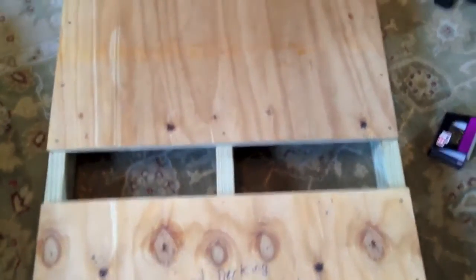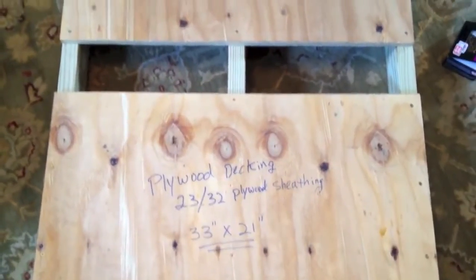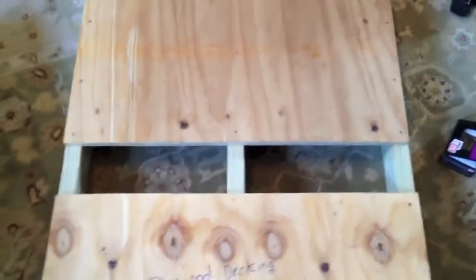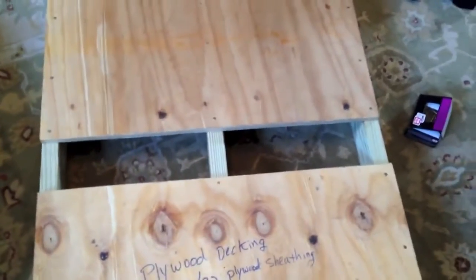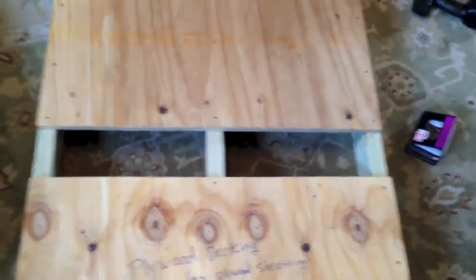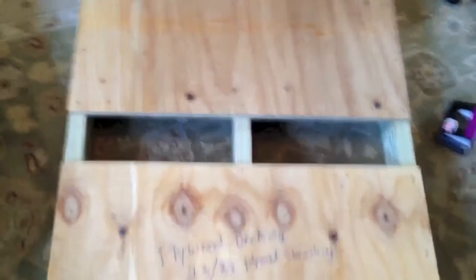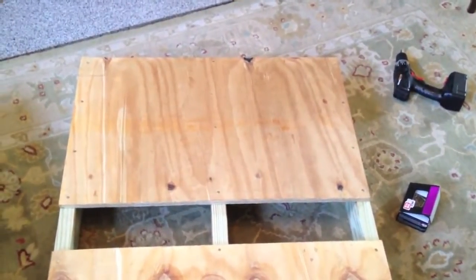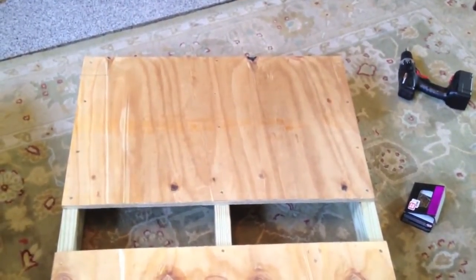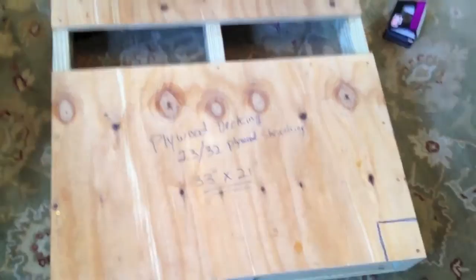You may ask why there is a space between the decking and why we didn't use one continuous piece of plywood. That space is there to avoid any kind of trash, grass clippings, or anything else that might settle in around the pallet after it's been placed — it allows it to just fall out or be easily cleaned out. I've been told by folks who take their almonds to California that border officials are very concerned about foreign debris coming in, and that the easier it is to clean the pallets, the better off you are.